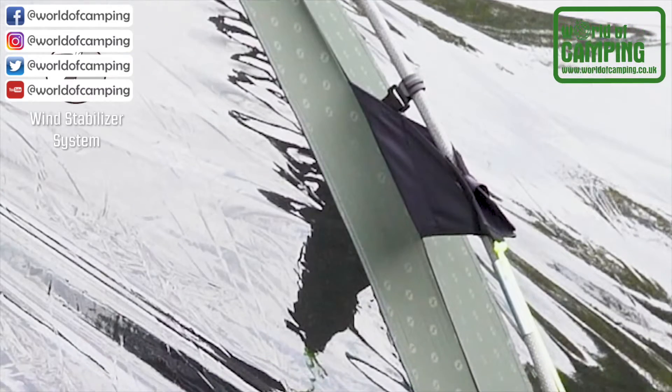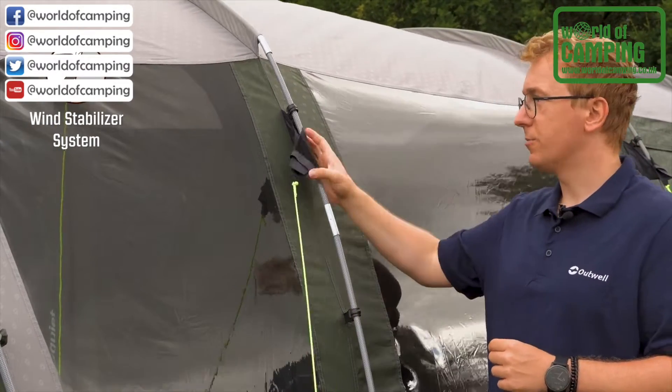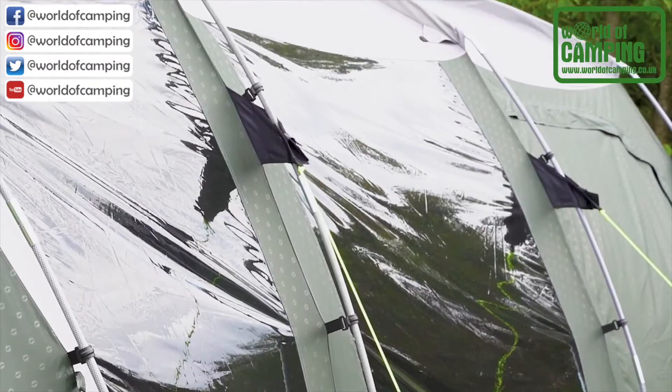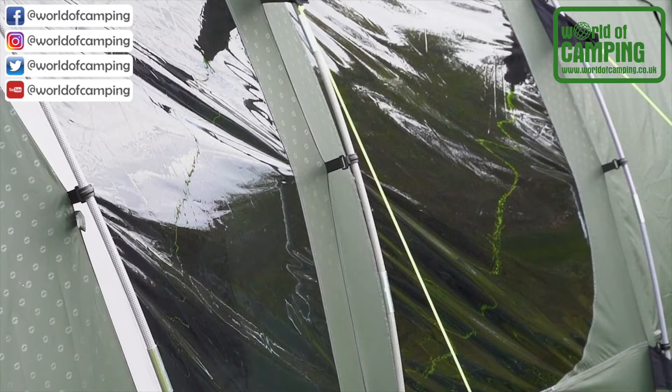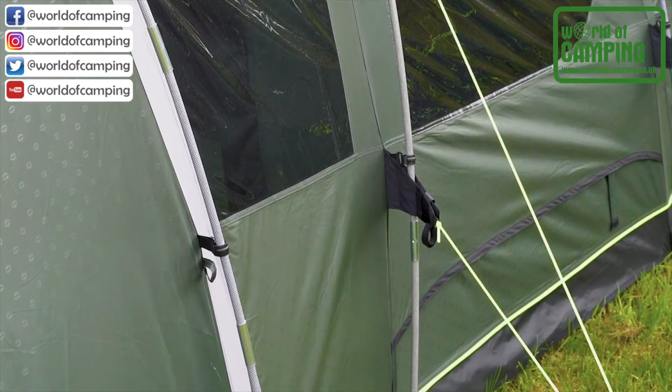The tent features the wind stabilizer system, which connects the flysheet, pole, and guideline together in one loop, creating a much more steady tent in heavy winds. These poles are also clipped on using the small clips along the flysheet. All of the guidelines are also reflective, making them much easier to spot at night.